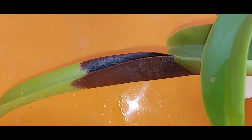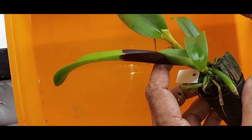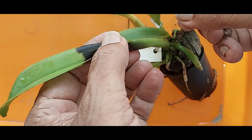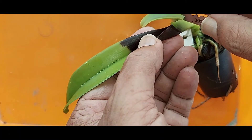If unattended, the entire plant is likely to die. The best method to control this disease is to cut the infected part using a very sharp blade.